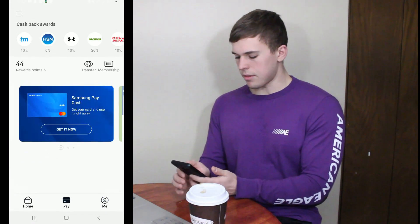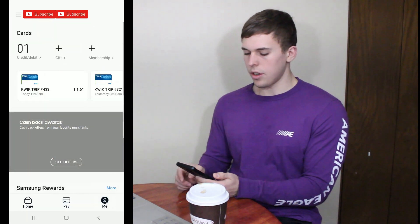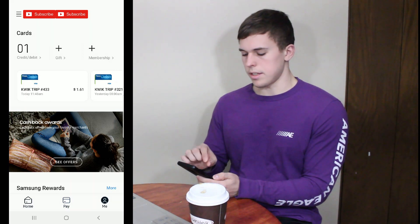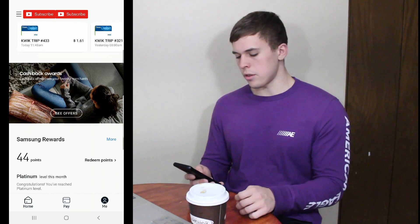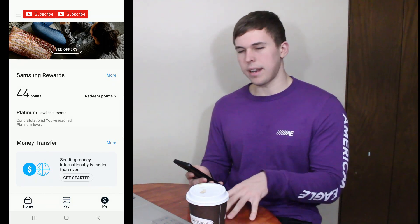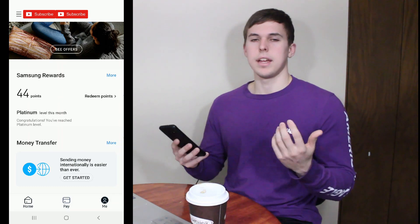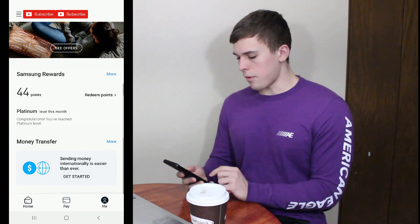If we go back to the main screen, there are two other buttons on the bottom. If you hit 'me,' it's going to show you how many gift cards, membership cards, and credit/debit cards you have. You can swipe through all your recent purchases from whatever card, which I think is really nice — it's easy to keep track of your spending. Scroll down a little more and it shows your points again. The more you spend using the app, you basically level up. Right now I'm at platinum level this month.